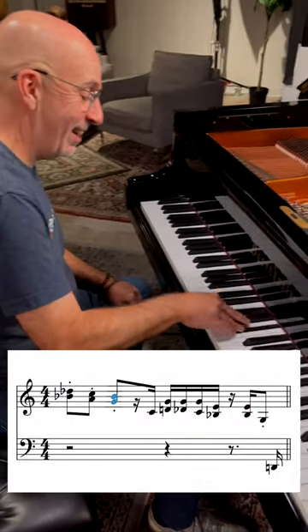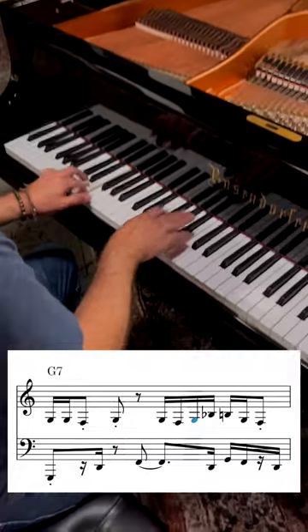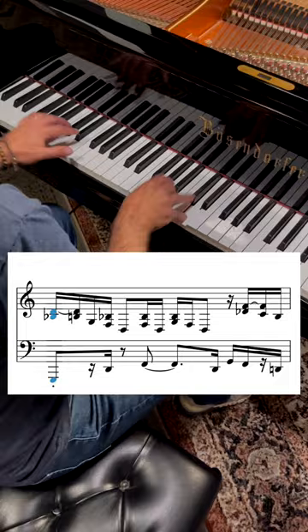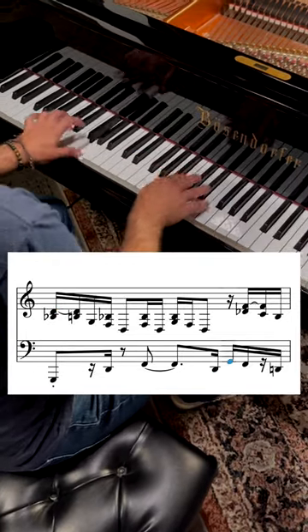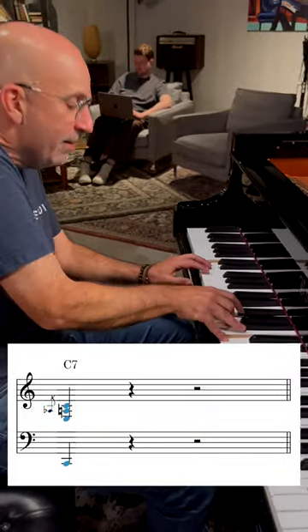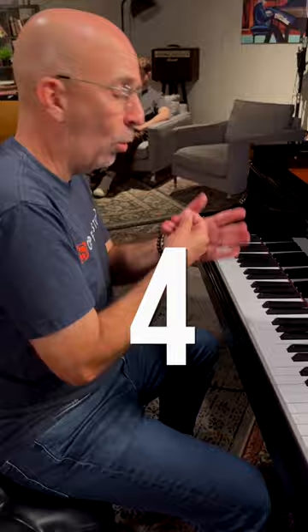We'll play stuff like this. You got to get the bass line first. We'll slow it down a little bit. Three, four.